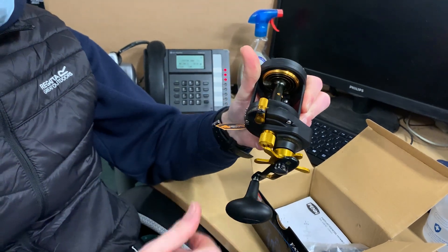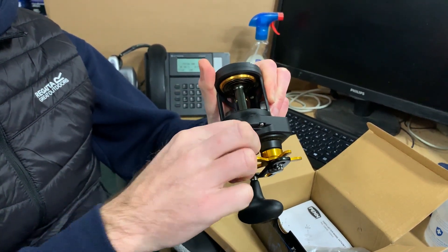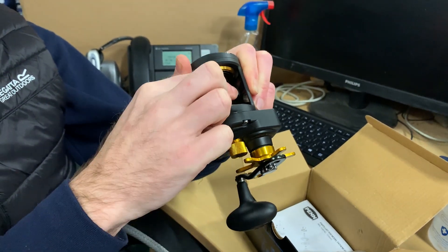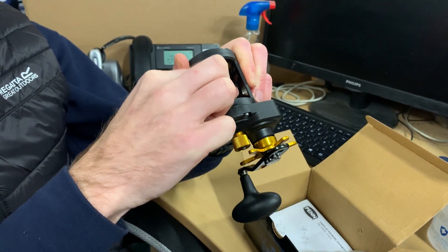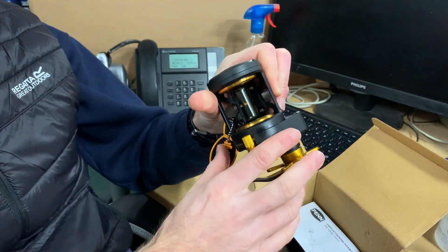What we can also do at this stage is check the end float, which is this one here. That's fine — you can loosen it all the way off, sideways play. Tighten it up so there's just a tiny bit of movement in the spool, which is how you want to use it really when you're casting off the shore. Absolutely fine. Flip the reel round.